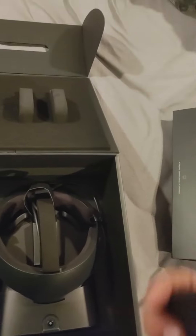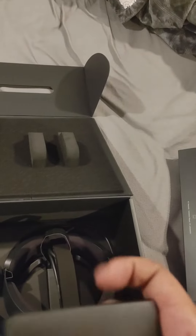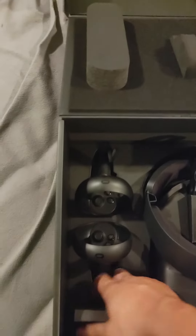Then we got some kind of care package here. This must be your information books — yep, it's set up your Rift S. I tried the Oculus Rift when it first came out, just to let you guys know. It was not the best VR headset, but it was the closest thing we had to VR at the time.